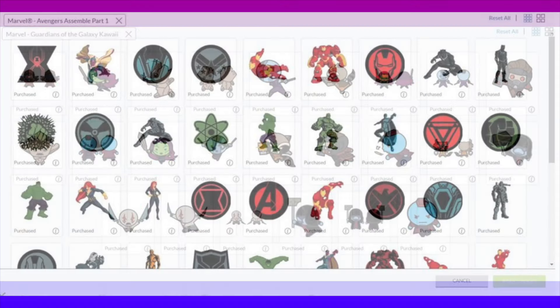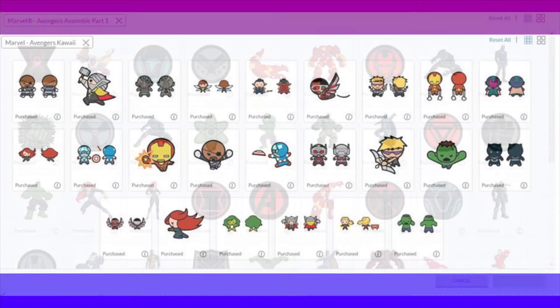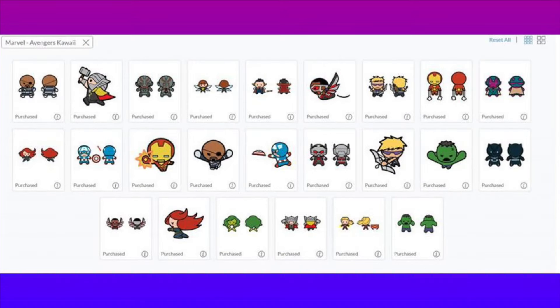And we have one more: Marvel Avengers Assembly Part One. These are the regular images — they are all cut images. There are no print-then-cut, although you can flatten them to do print and cut, but these are all cut images that you can paper piece together and make dolls or decorations for a bedroom or a birthday party. What little boy doesn't want an Avengers birthday party? These are only available in this mystery box for a limited time.